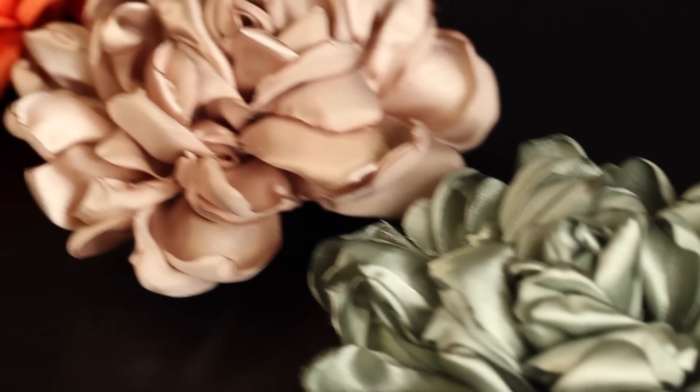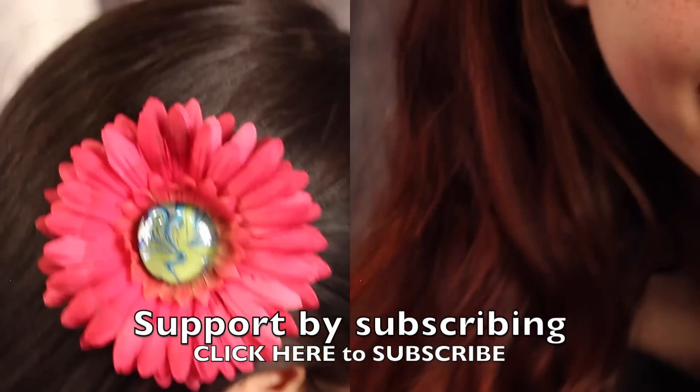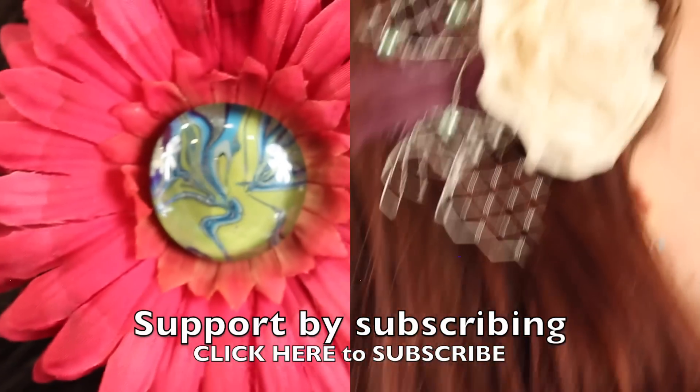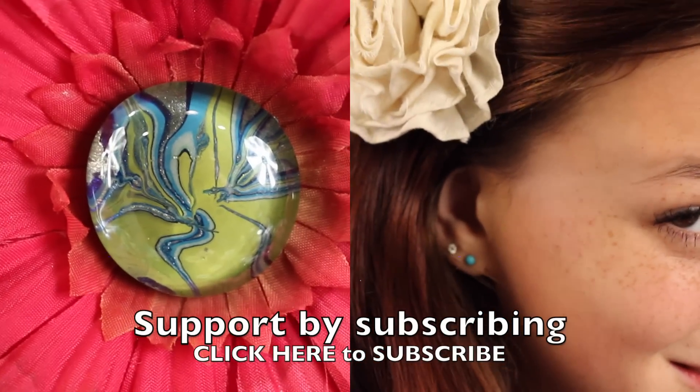Thanks for watching guys! If you have any comments or questions, please post them below — I would love to hear from you. Please check out some of my other tutorials, and if you haven't already subscribed, please do so you'll be the first to see new videos when they come out.